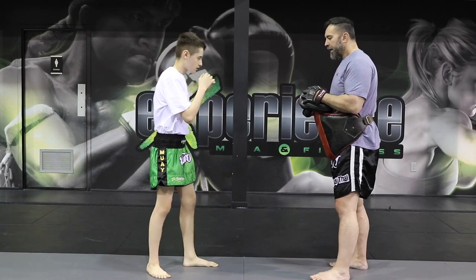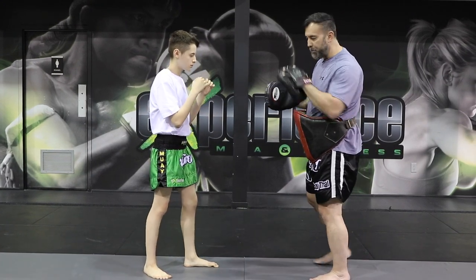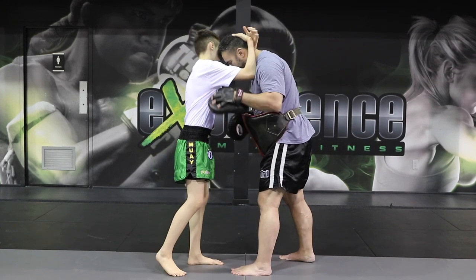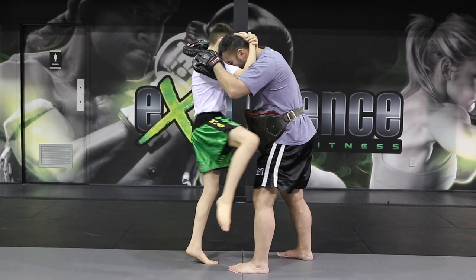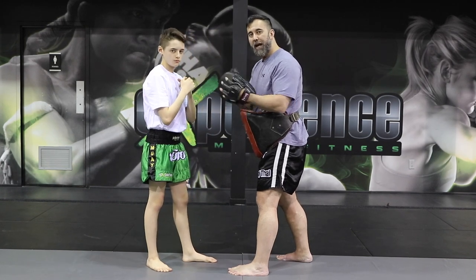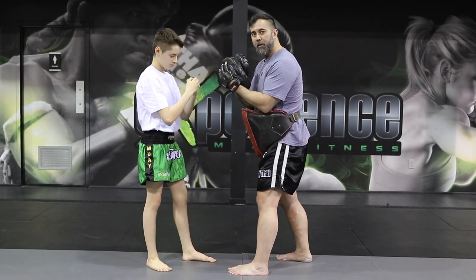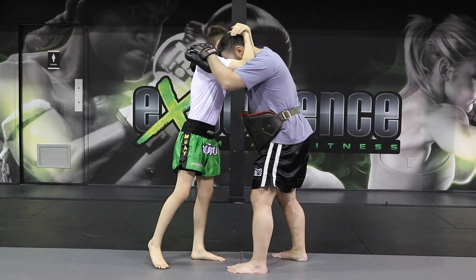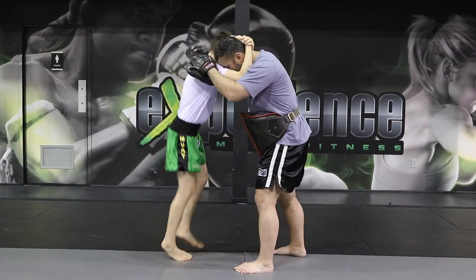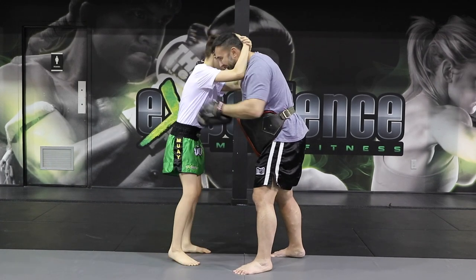Another knee technique involves shuffling — it's almost like a pendulum step. So as he has me in the clinch, he's going to shuffle into the curved knee, and that gives the momentum to generate a little bit more power. You have to make sure that you're tying up the opponent into the clinch. You can do it on both sides — and that is the curved knee with the shuffling step.